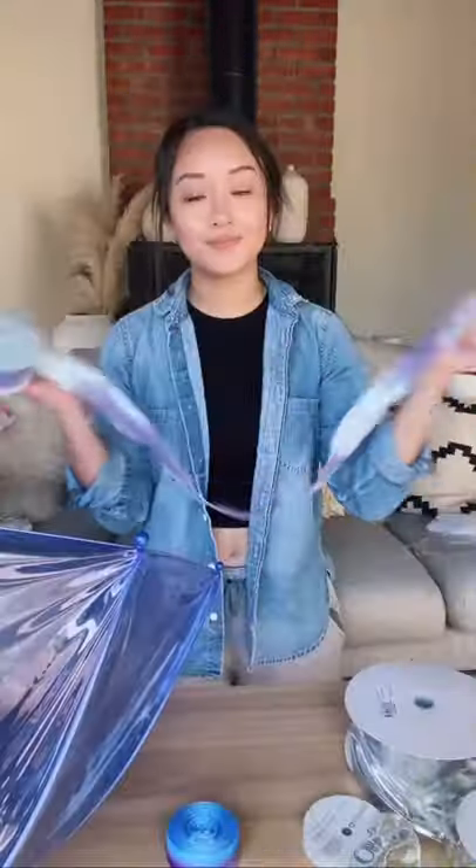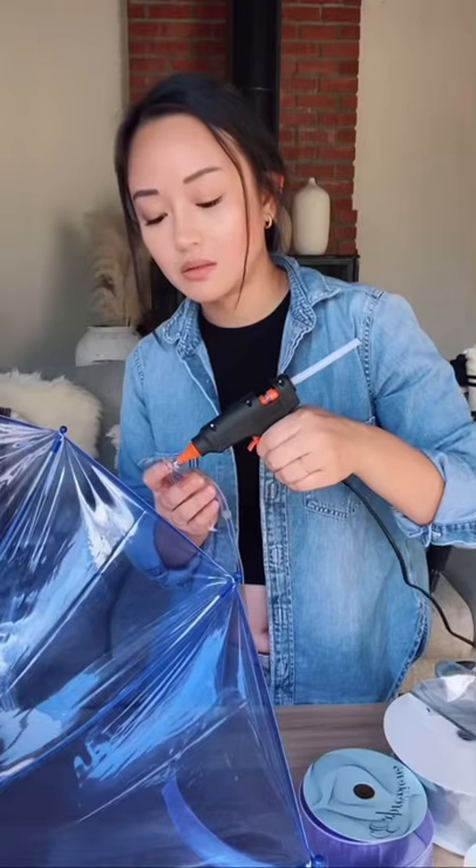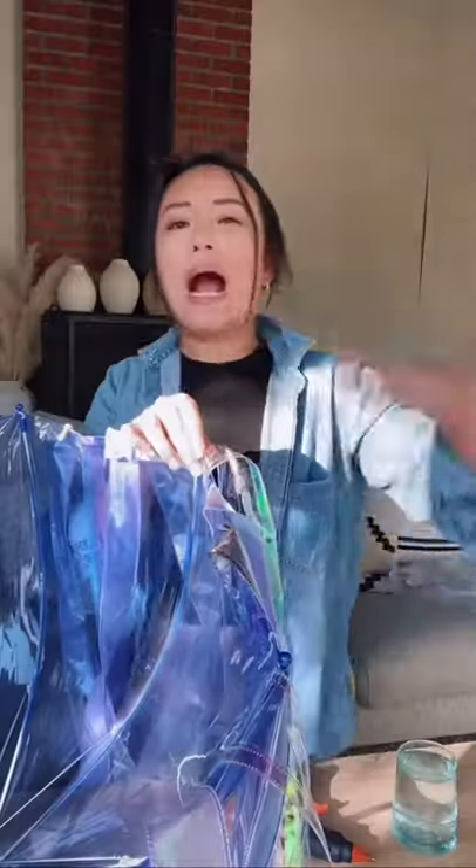Today I made a jellyfish costume from an old plastic umbrella I had. First I cut up some ribbon that I found for the tentacles and then I hot glue gunned it to the umbrella. Let the hot glue cool down just a little bit so it doesn't melt the umbrella — it can get super hot.